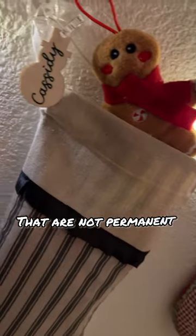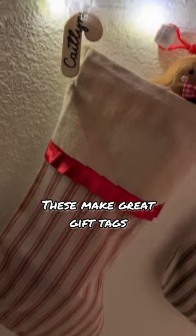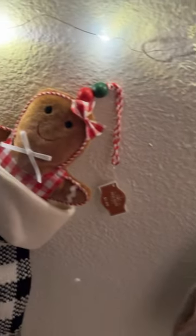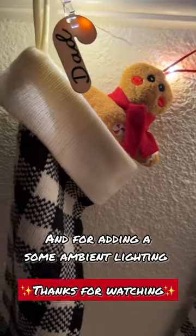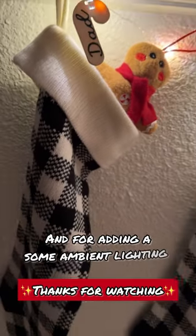I clipped on those individual wood tags — I think these came out super cute! It's perfect if you don't want anything permanent, and it would also make a great gift tag. Thanks for watching!